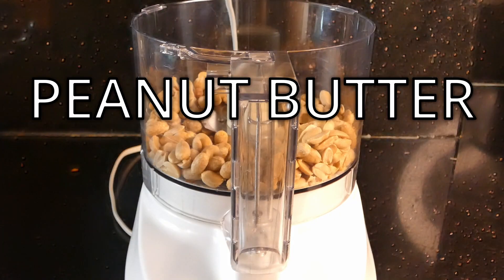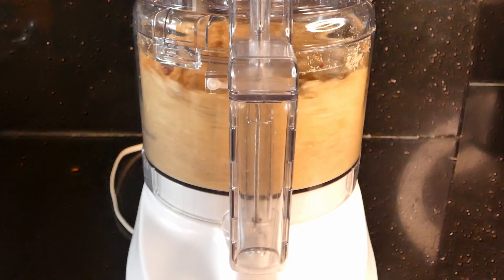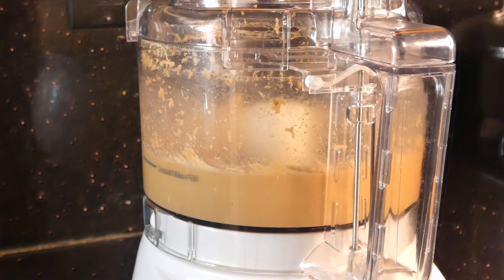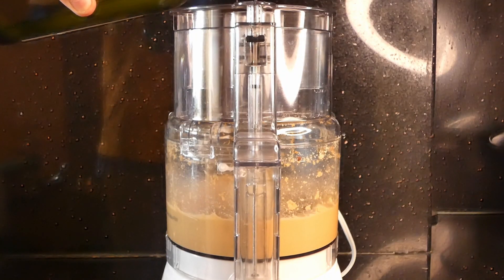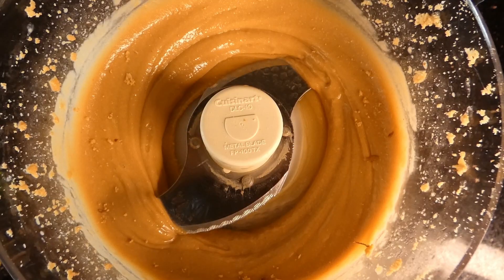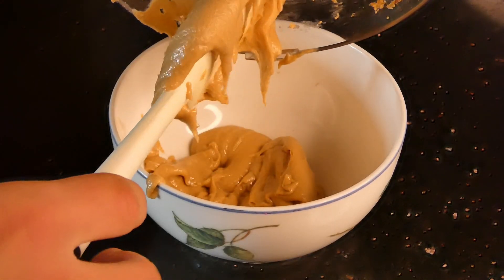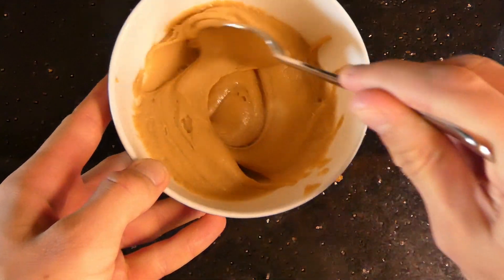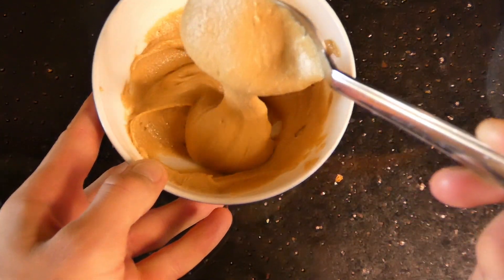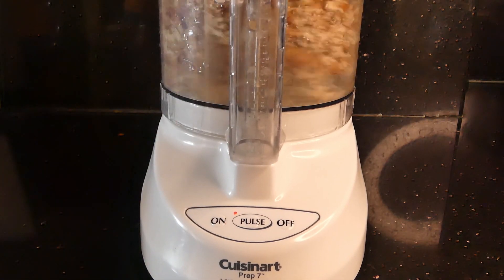Because I already buy them prepared, we're going to start by making the peanut butter. Throw them into a food processor, and as they're blending and turning into butter, you're going to slowly pour in some oil and add in some honey as well for sweetness. Put that into a separate container and your peanut butter is finished.